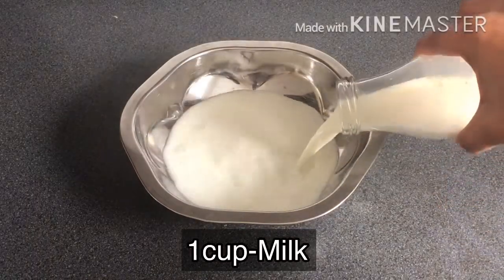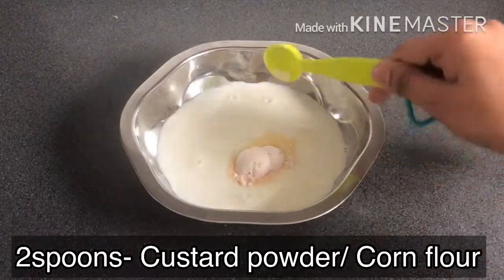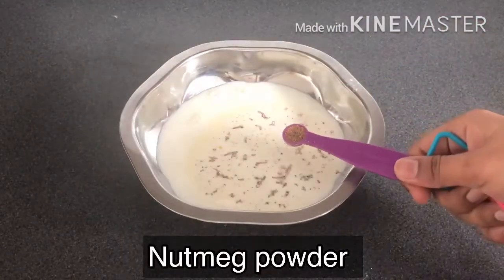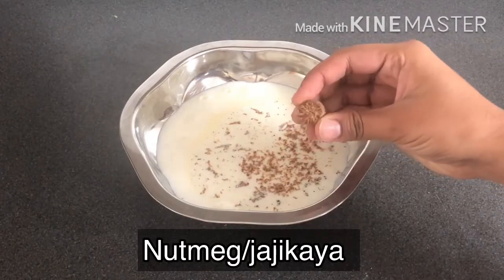Let's get started! In a bowl, add 1 cup of milk. Add 2 tbsp of custard powder. Add 2 tbsp of sugar. Add a little bit of milk. Add a little jarjika — I am going to make it fresh.